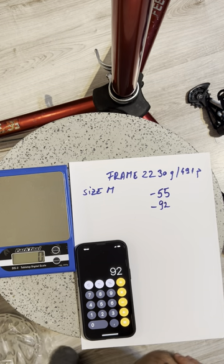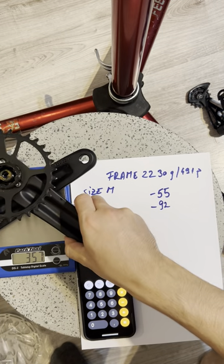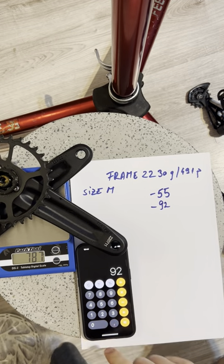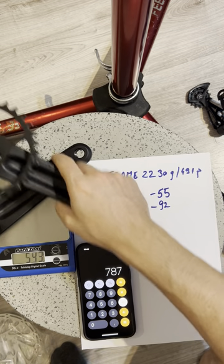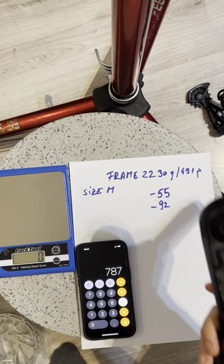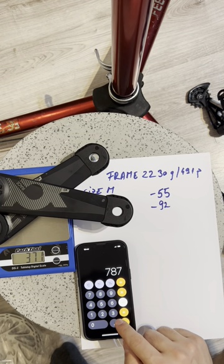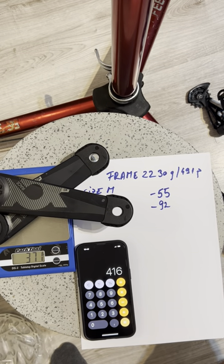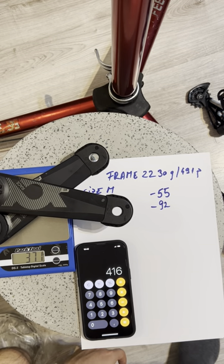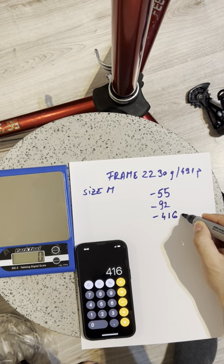We're also going to be swapping the cranks. The stock cranks are XX1, weighing 787 grams. I'll be swapping them with the E13 carbon ones which come in at 371 grams — that's minus 416 grams. However, I'll have to add 60 grams for the chainring, so it's minus 416 plus 60 grams.